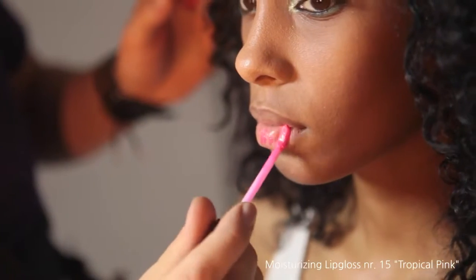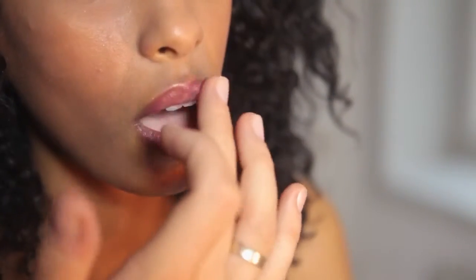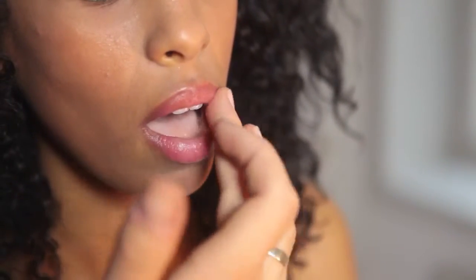To give a hint of color I use moisturizing lip gloss number 15 Tropical Pink. If you want more color, you could always use the moisturizing lipstick, also named Tropical Pink.